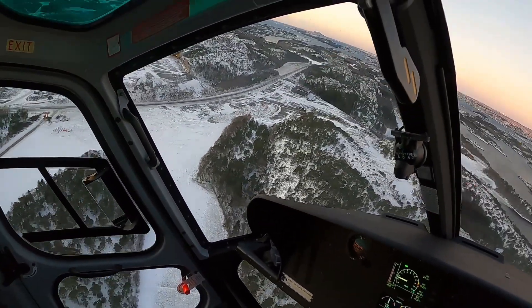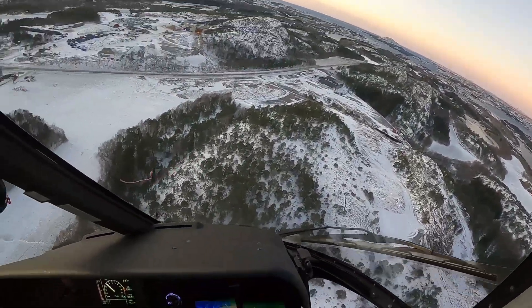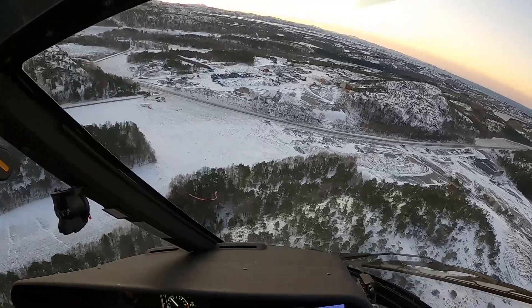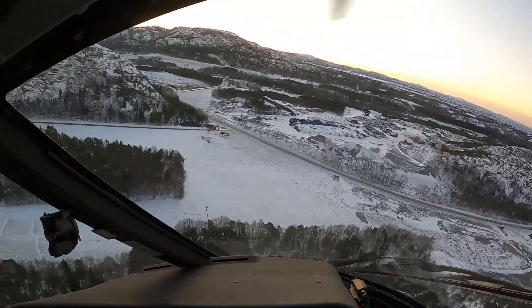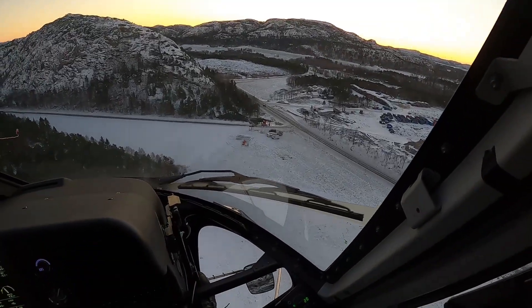You've gotta adjust for all the roads when you do the sling work — you don't fly over the roads, the people, or any things like that. So you've gotta fly around and adjust for that.